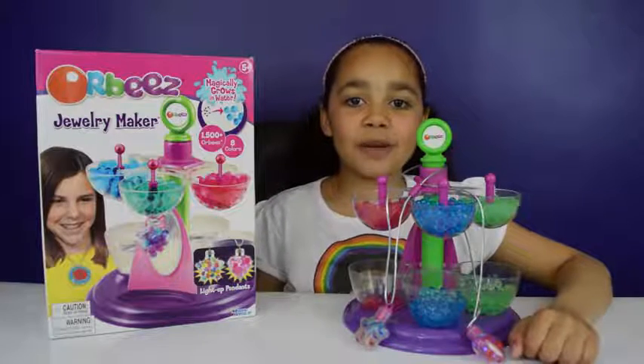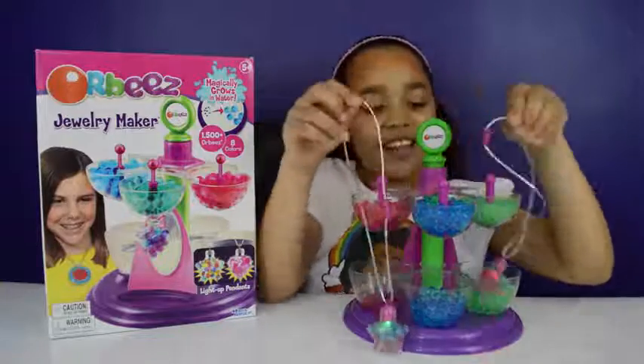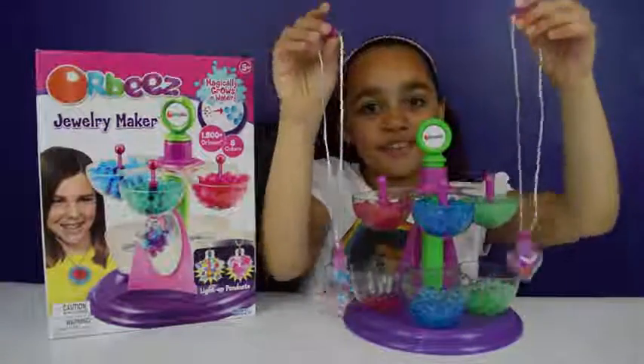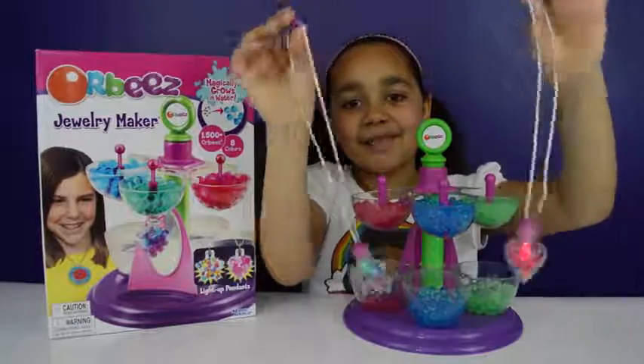I think these Orbeez Jewelry Maker necklaces are so cool. I really like them because they glow in the dark and they're so bright as well. That's all for today - I hope you enjoyed my video. I love you guys, see you soon, bye!